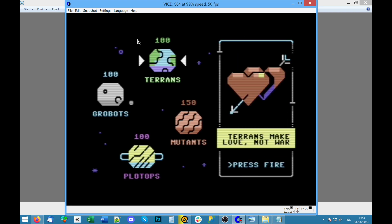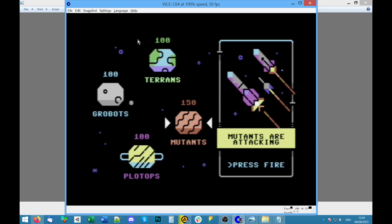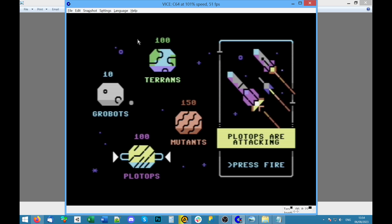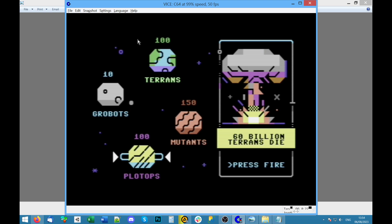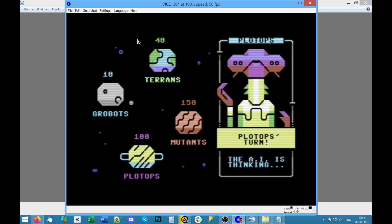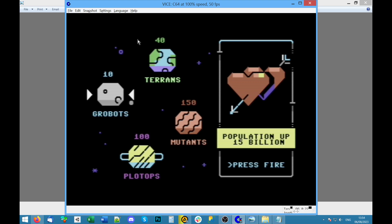Plot tops — our go, what should we do? Politics, propaganda, orgy. Fine, let's have an orgy. 'Terence: make love not war.' What do the others do? Hippies dump all weapons. Robots build more battleships. Mutants are attacking — who, us or one of the other planets? 90 billion robots die. Plot tops are attacking — oh no, there go the hippies.